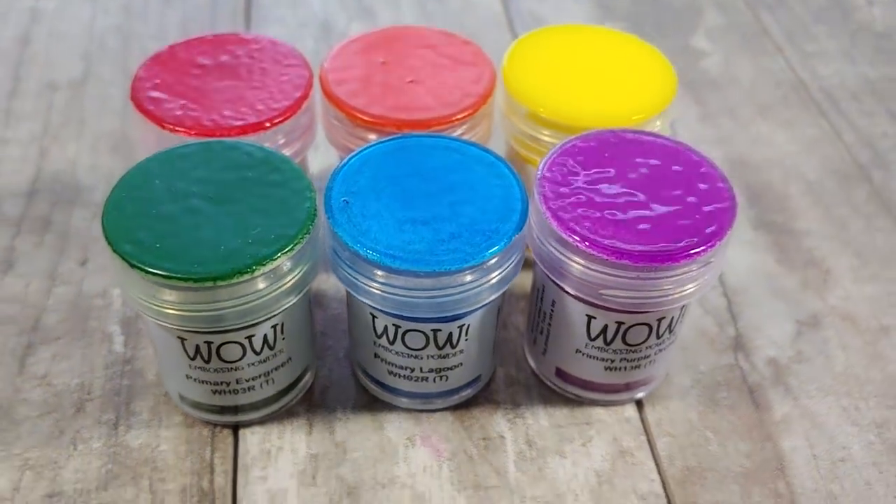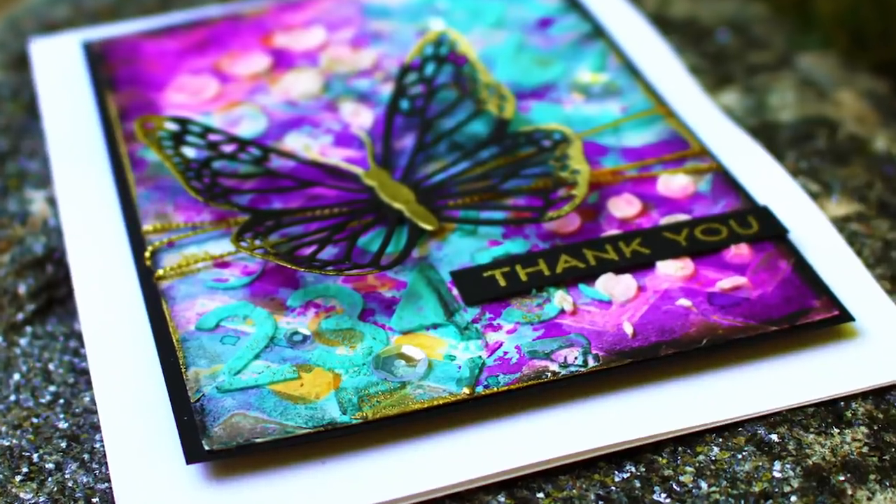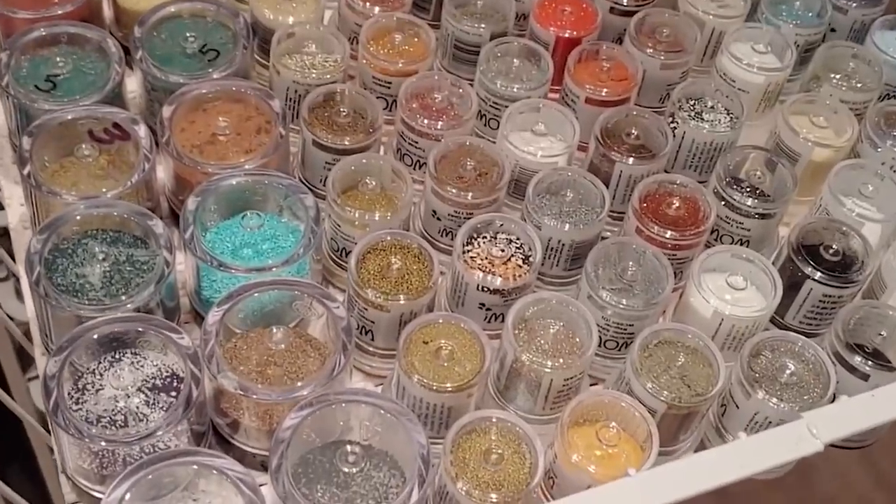I could have jumped right into the world of colored embossing powders, but when buying powders, I look for ones that give me variety and use. I don't want to throw my money away, or worse, have it mock me from my own drawer sitting there full. But there's been this massive change and I've come to realize that I've held myself back for 20 years until now.